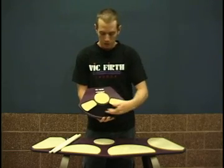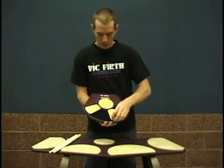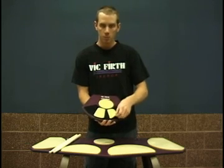This is velcroable, so if you play a very wide traditional grip, here you are. If you play sort of a narrow French grip, there you are, or anywhere in between.